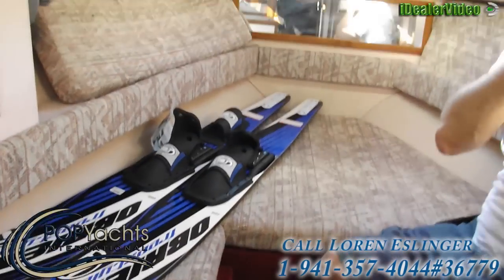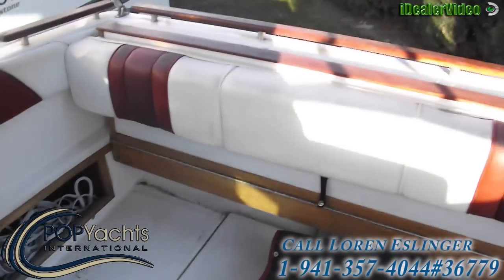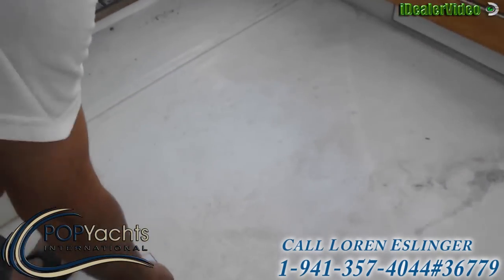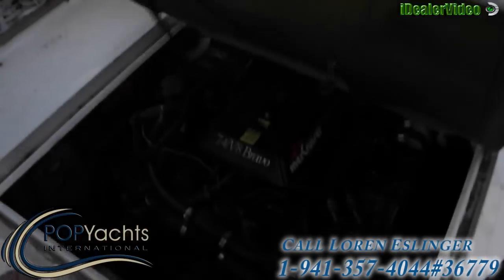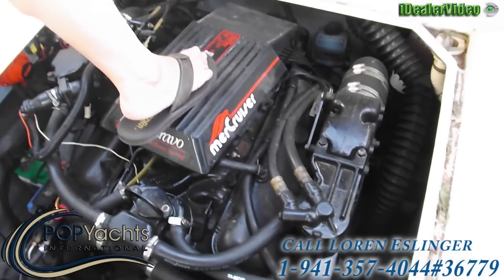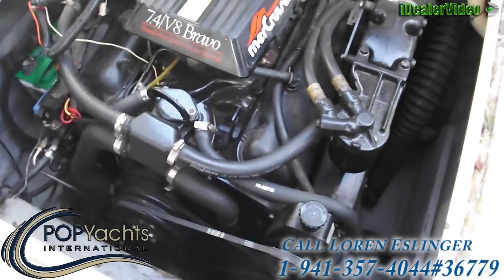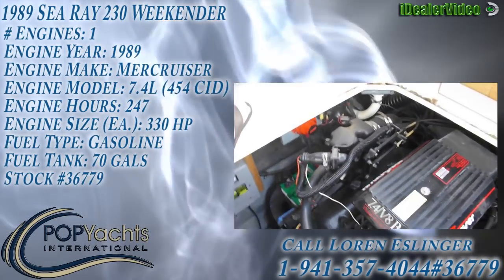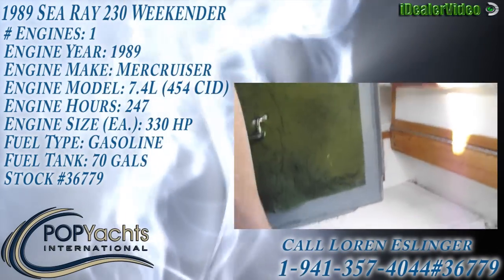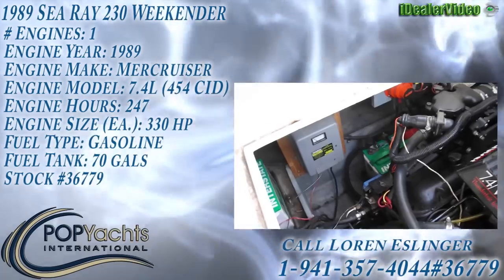The motor is a 454 Merc Cruiser with 330 horsepower. I've just had the out drive redone and all the hoses done as well. It's got two brand new batteries and the engine is quite clean. There's a strap so you can hold the engine cover up, and the charging system is also new — when you have it hooked up to land electricity it charges everything.